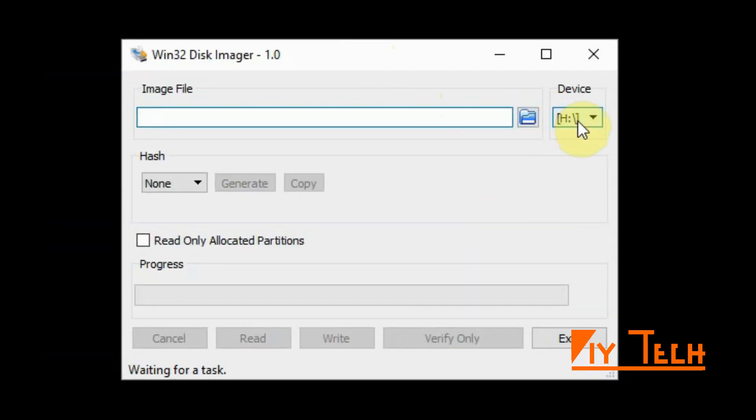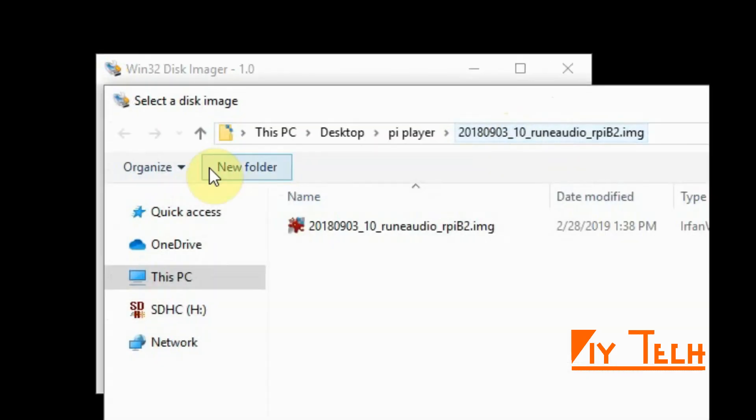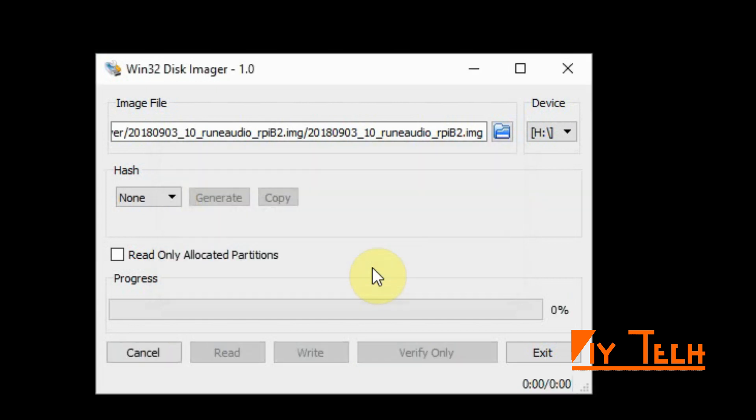Make sure that you have the right device loaded — you don't want to accidentally override some of your other drives. My SD card is on H drive. You go browse for the image that you downloaded, select it, and then click Write. It's going to take some time to finish.